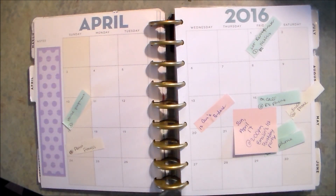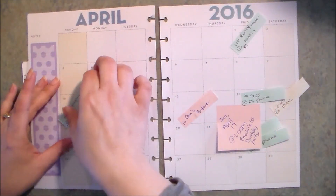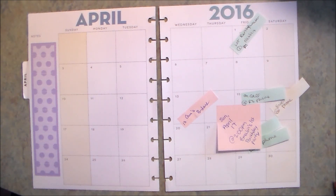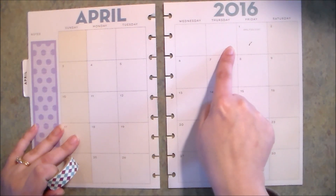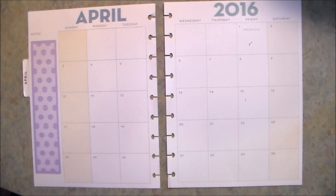Let's go ahead and pull the pages and get started. I'm going to start out by peeling all these little stickies off and moving them to the side so I have them for reference. Now I'm going to start with the washi tape — I'm just going to lay it down over all five of these boxes at the beginning of the month that aren't actually part of April.